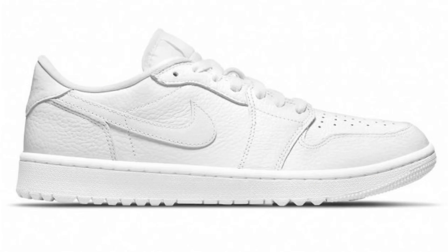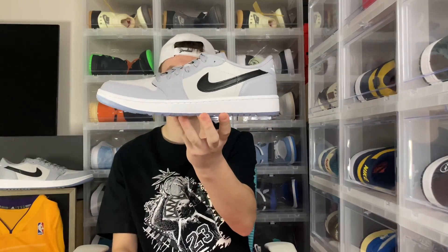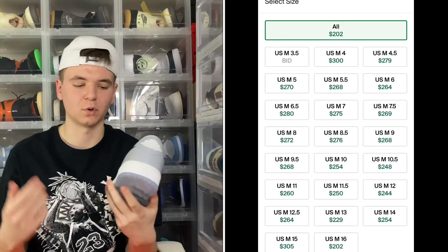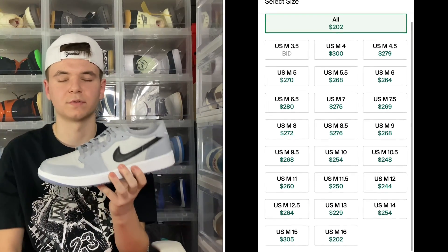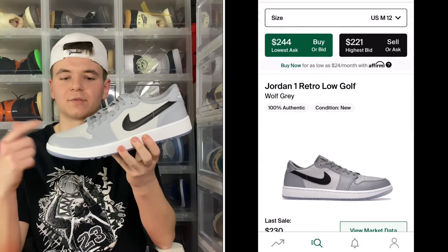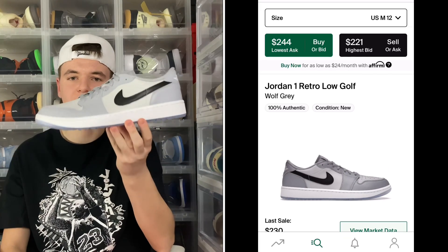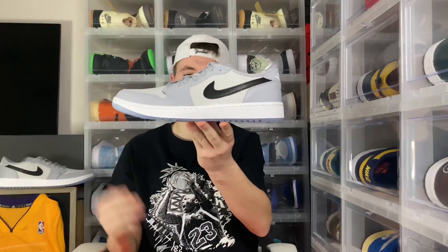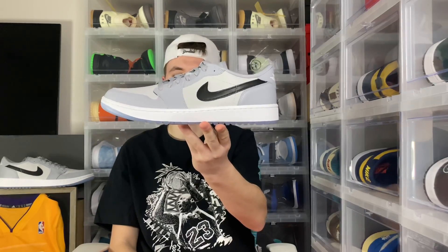It is one of three colorways they did come out with — the Shadow, the Triple White, and then this Wolf Gray pair. Personally I think the Wolf Gray pair was the best in terms of colorway and resell. Right now they're running around $240–$250 in bigger sizes, but I can definitely see this one going up to $300–$350 in the springtime. Chicago colorway is coming out and I think those will do well too, but this one being the most limited might do the best long term — plus the colorway is super wearable.